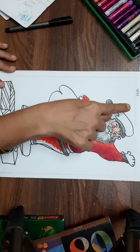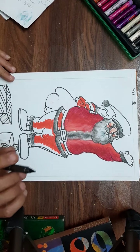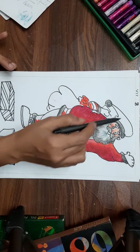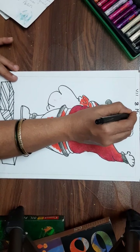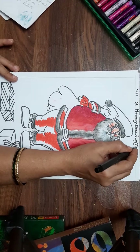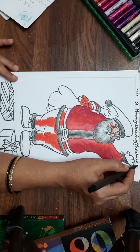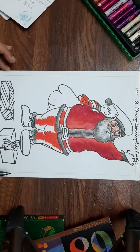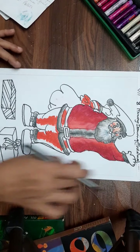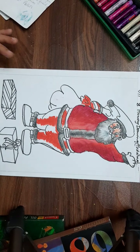The topic will be Assignment Number 8. We are finished with our 7th assignment, which was calligraphy. After calligraphy comes Christmas. You will write 'Memory Drawing' and in brackets write 'Christmas.' On the right-hand side, write your name, standard, division, and roll number. Don't forget to write this first — don't make the mistake of doing it afterwards. Draw the border, write all the details first, then Assignment 8, and then the drawing.